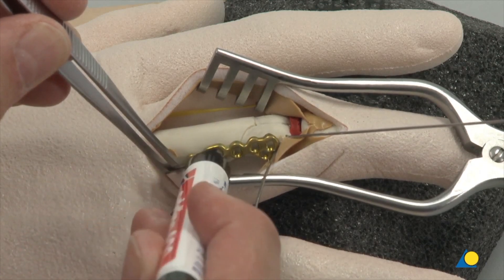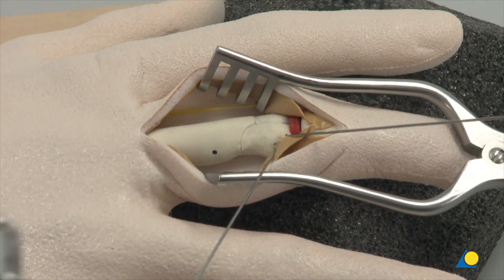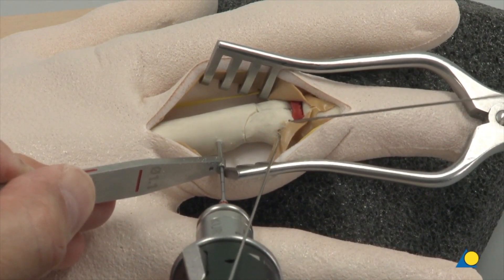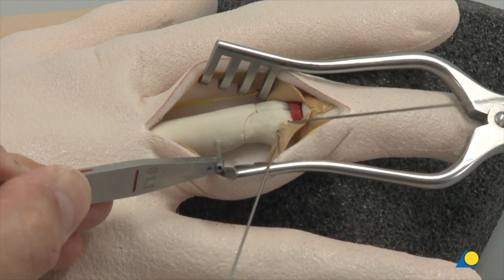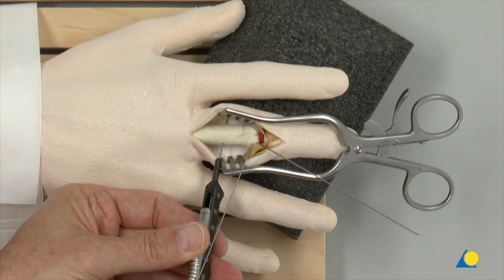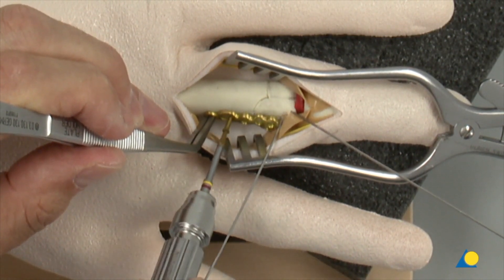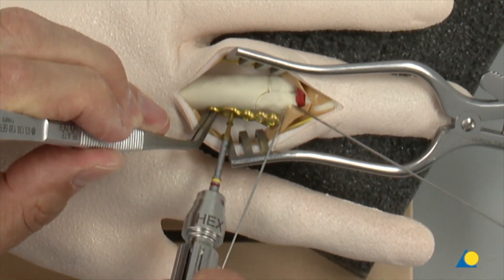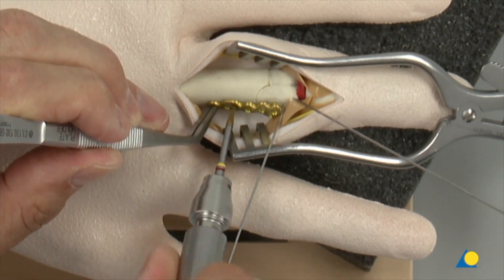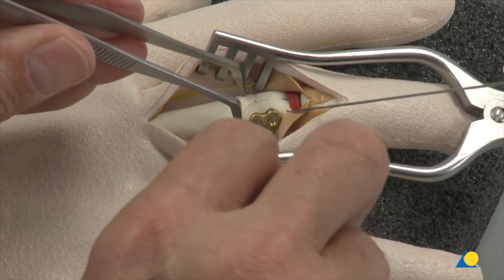The first hole is marked on the bone through the elongated plate hole. The hole is drilled using the 1.1 mm drill bit and the 1.1 double drill sleeve. The depth is measured and the first cortex screw is inserted. The plate is provisionally secured to the lateral side of the phalanx. The screw is not fully tightened in order to allow for subsequent plate adjustment. After the plate has been adjusted, the screw is fully tightened.